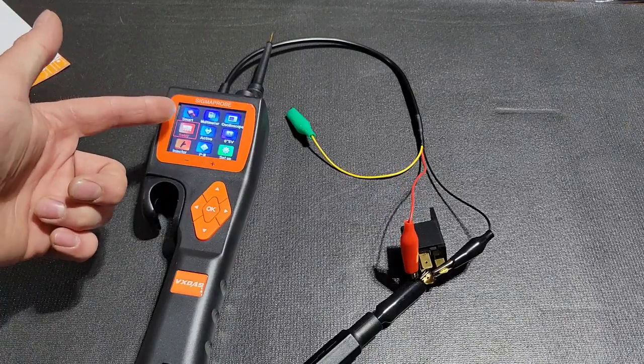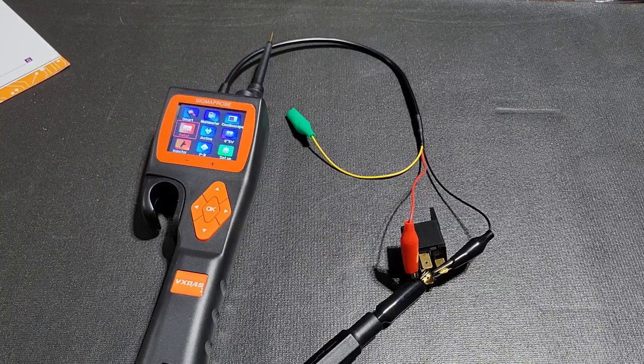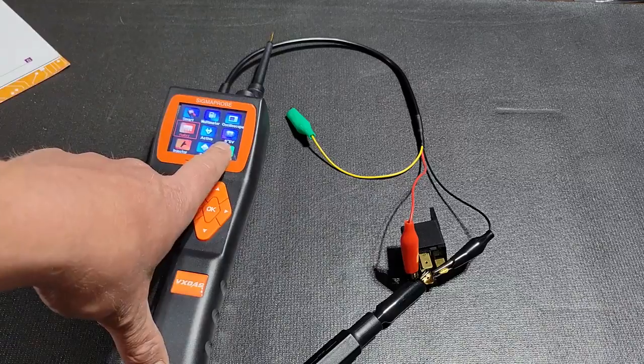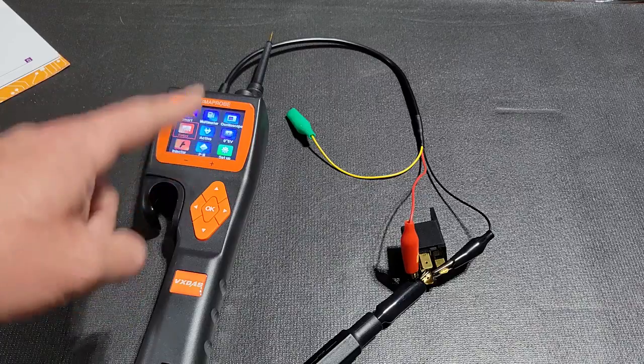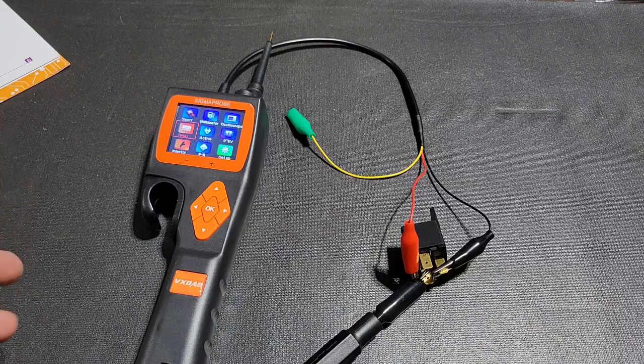The smart feature auto-detects voltage when you touch the probe. The multimeter lets you select voltage, resistance, or diode testing. In future videos we'll be doing a diode test, oscilloscope test, activating other components, and an injector test. I probably spent $200 to $300 easily on circuit testers over the years. This one being $240 — if it was out when I had my previous two, this is definitely the way I would have gone, because of how easy it is to use, the features, and the screen.